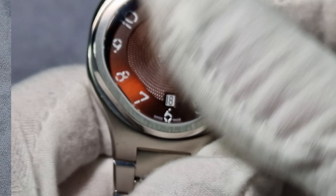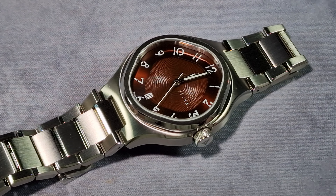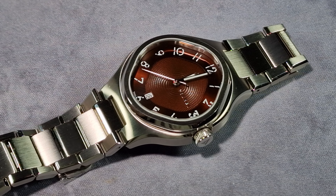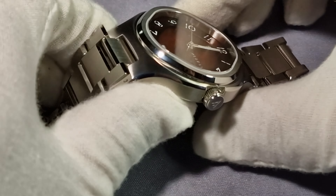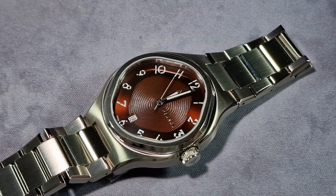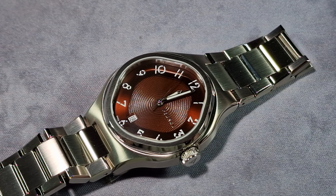It is a nice watch, I do like it, and I have been wearing it. The crown is 6.5mm and it's signed. Warranty-wise you're looking at two years international — I think it's one year and once you register on their site you get upgraded to two. Can't go wrong with two years warranty.